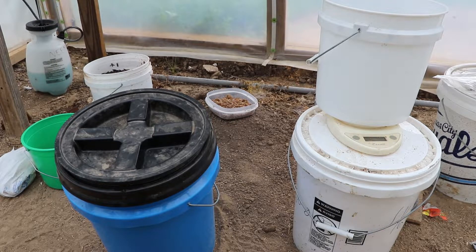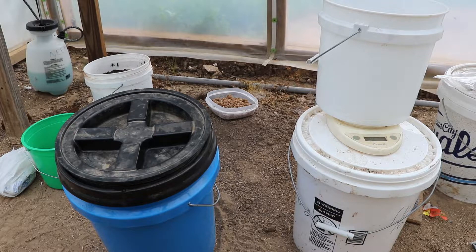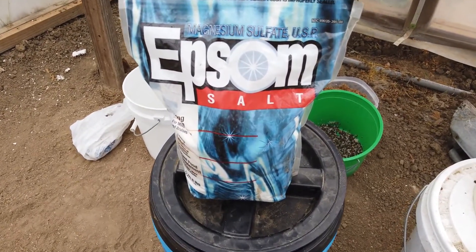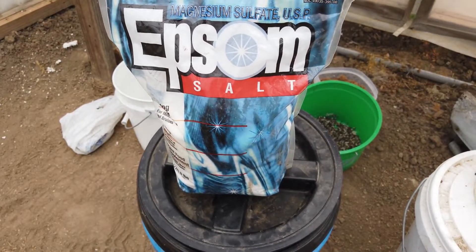In addition to the fertilizer, you're going to need Epsom salt. It contains magnesium sulfate. You can buy this in larger bags at places like Walmart. You do not want to get Epsom salt that has additional ingredients like eucalyptus.